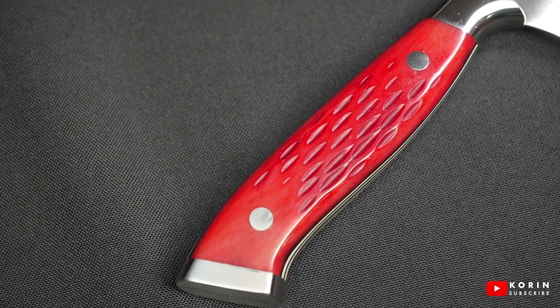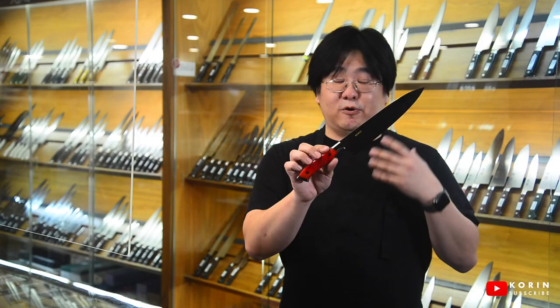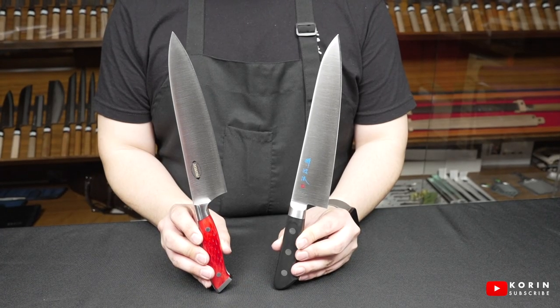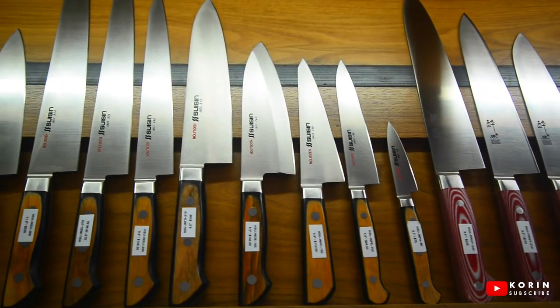Lastly, you're going to get a really nice handle. This one right here is cow shin bone — they're all hand dyed, hand stained, and they're all unique. That's something you get at this price point. These two are the extremes; we do have knives right in the middle, like three or four hundred dollars, that might be the best for you. But I think it's important to really understand the differences and choose what's going to fit your needs the best.